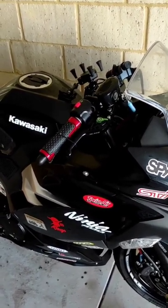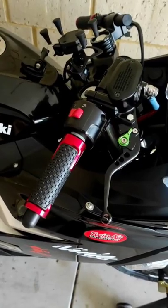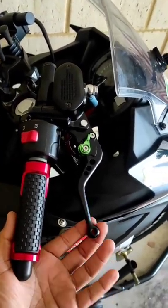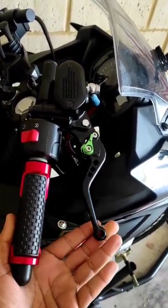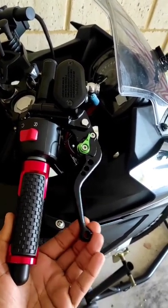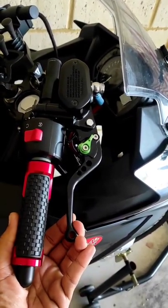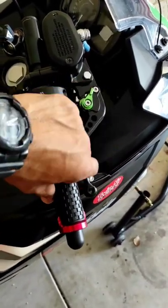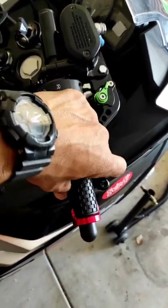I cut the cable tie off in the morning and my brake lever is still not the way I really wanted it to be. That means I need to do some more research and see what needs to be done.